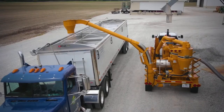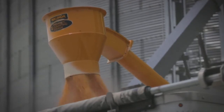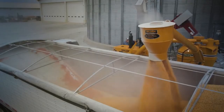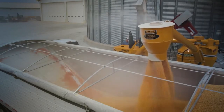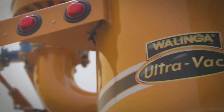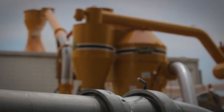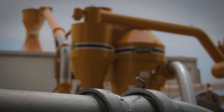Walinga pneumatic grain systems have long been regarded as extremely durable and long lasting, and for their ability to move a lot of grain over a great distance — which is why we say Walinga is tough to beat in the long run. Walinga Ultravacs are so well built they come with a limited two-year warranty on the blower. Walinga warrants that new equipment be free from defects in material and workmanship. Full terms and conditions are available from Walinga or your local Walinga dealer.